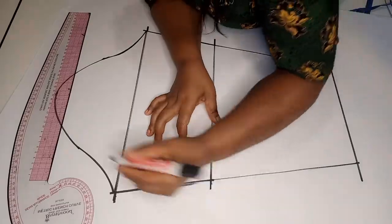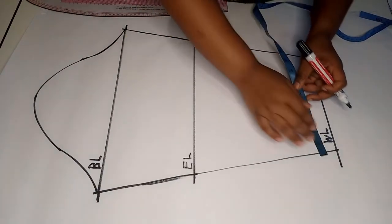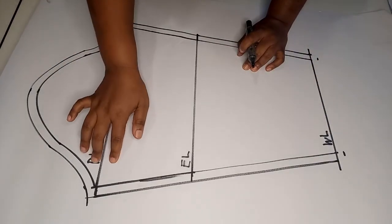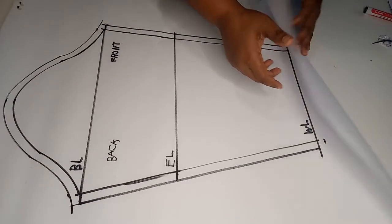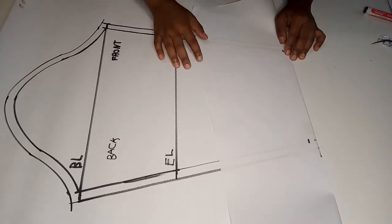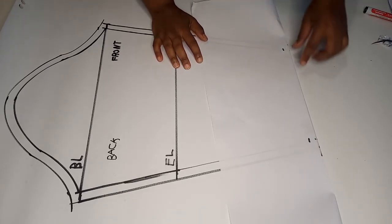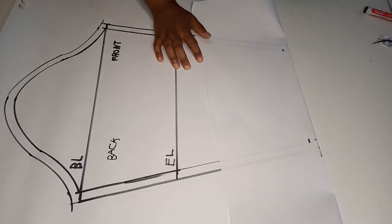Next we label the lines and mark a 0.5 inch seam allowance all around the basic sleeve. Remember to mark the back and the front. To mark the seam allowance along the wrist line, fold your pattern paper along the wrist line — this is easier if you're using tracing paper or a paper you can see through.